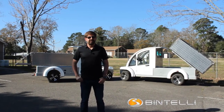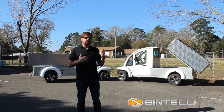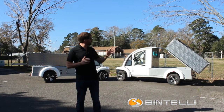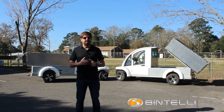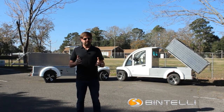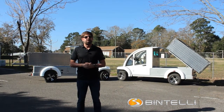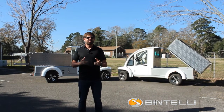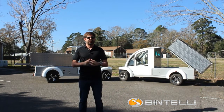Hello everyone, Justin from Bintelli here. I'm really excited to show you the Industrial Truck Deluxe today. This is one of our enclosed units and our customer actually had us do some custom fabrication on the box in the back. It's got the hydraulic dump attachment as well. We're going to take you on a full walk around of this vehicle, show you a bunch of the features, and talk about some measurements. If you have any questions, give us a call. Our toll-free number is 866-542-8677. You can also find us online at BintelliEV.com. All right, let's get to it.